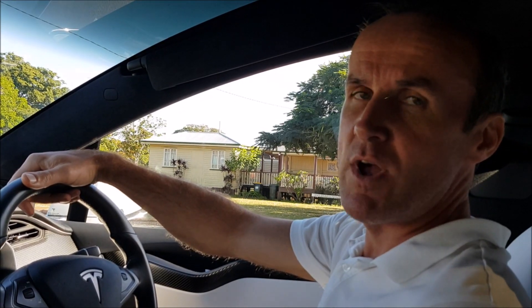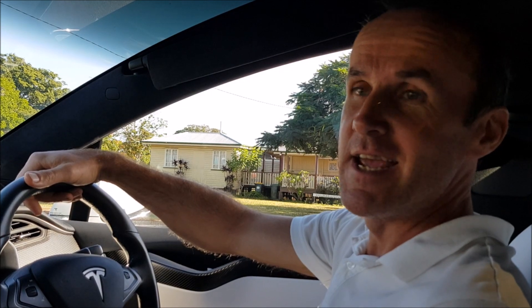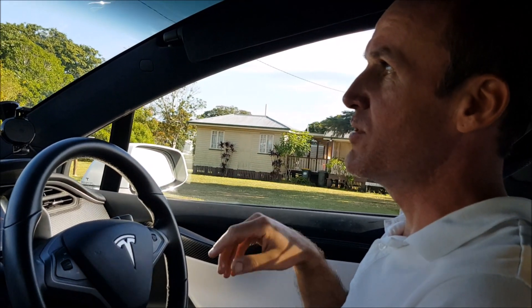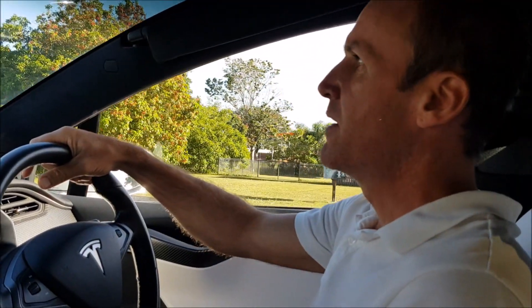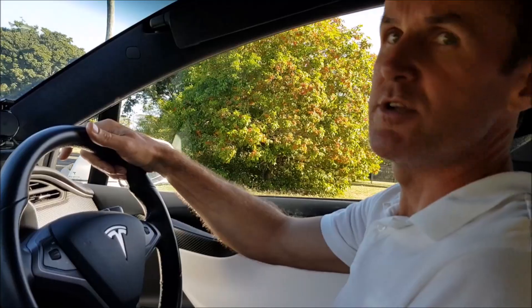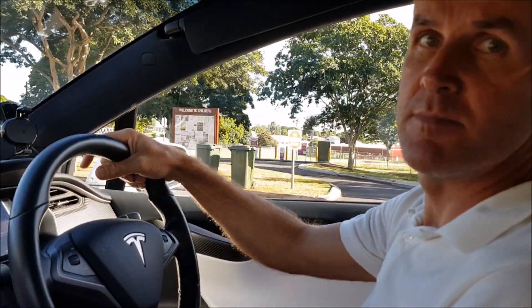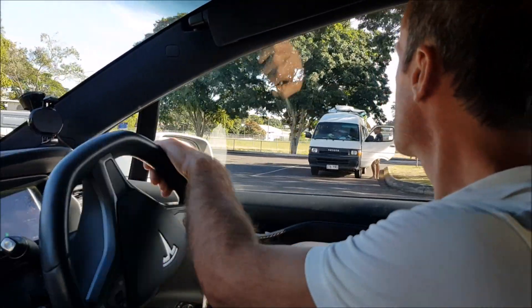We have arrived in Childress and we are going to stop here for nine minutes — why? Because we are going to test the chargers that we have reviewed in the past. While we are going up, we'll check in on PlugShare to make sure that those of you who come after us know that there is a recent check-in with a functioning charger.